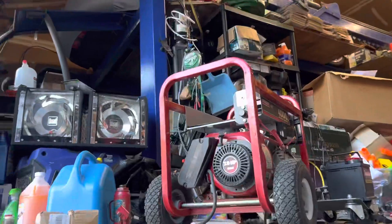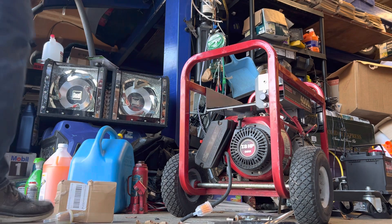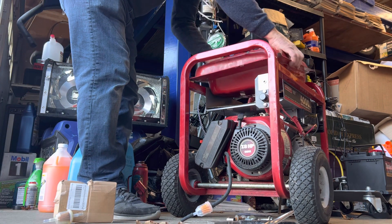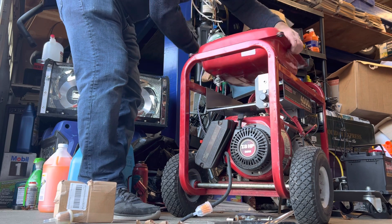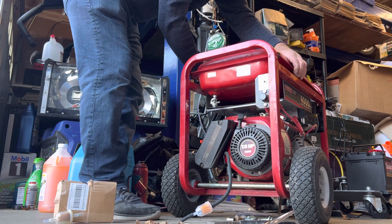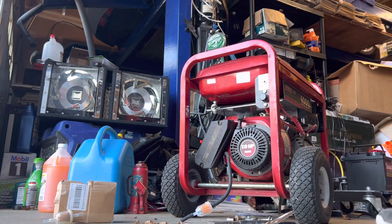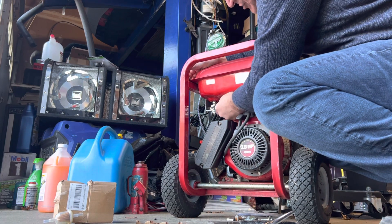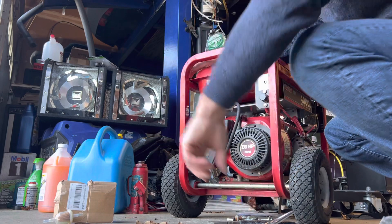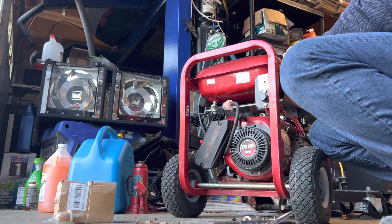Now I'm going to put it on — it's easy to do. If you pick up a generator like that, don't be scared. These bolt on easy, look how simple this is. It's a simple little thing; when you put it in the right direction it goes on quick. You plug your hose right in like this and it goes on quick.